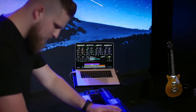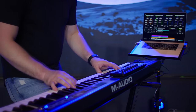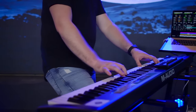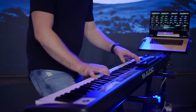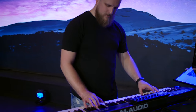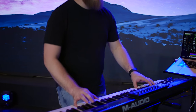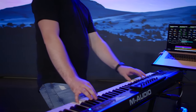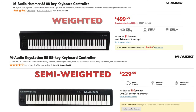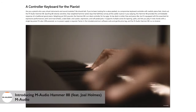I actually really like a semi-weighted keyboard for a lot of contexts, especially if it's the only keyboard I'm going to use, because you get the middle ground of both worlds. For piano parts, the keybed doesn't feel so plasticky that I'm worried about hitting wrong notes too easily, and for lead or synth bass parts I don't have to hammer down hard. Semi-weighted keybeds are also generally less expensive than weighted keybeds because they cost less to produce mechanically.